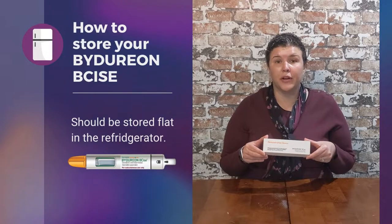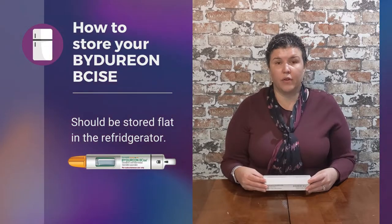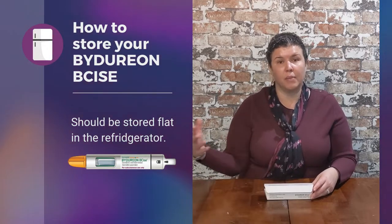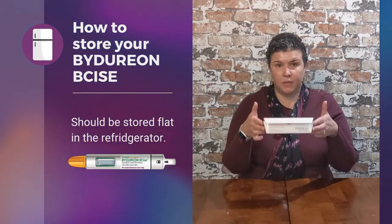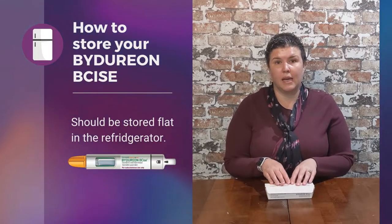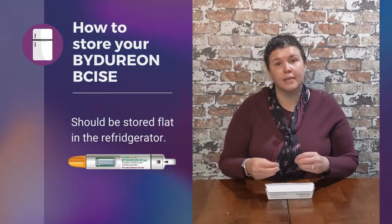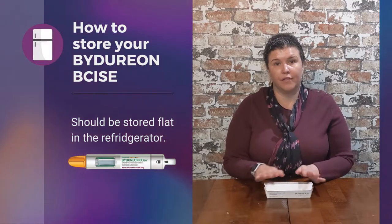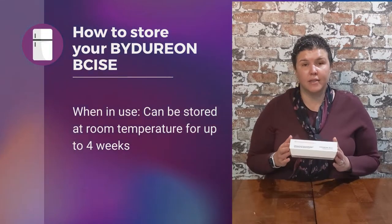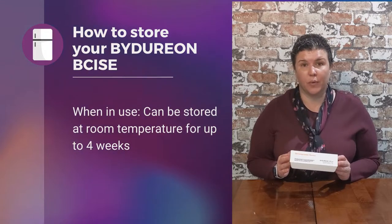One thing that's important to know about Bydureon BCise is when you are storing it in the refrigerator, whether it's immediately after coming home from the pharmacy or while you're using a pen at room temperature, it must be stored flat. It cannot be stored on its side. This pen has powder in it that you're going to actually mix in the pen, so it must be stored flat. When it's in use, it can be stored at room temperature for up to four weeks.